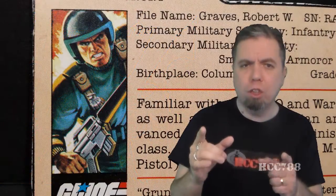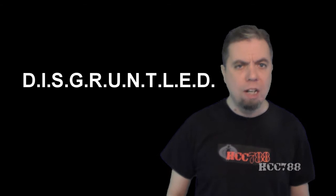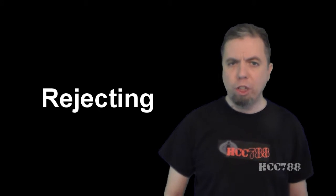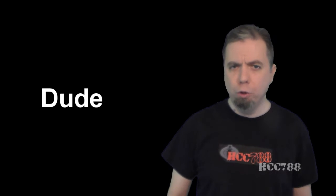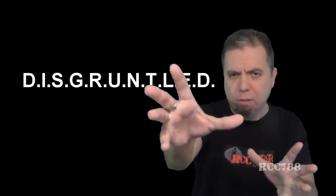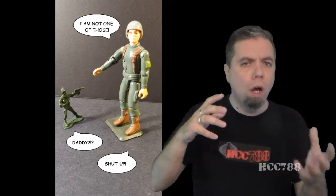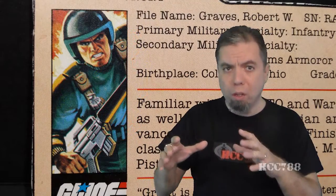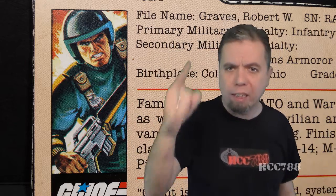That's why I'm going to do something about it. I am forming a political action committee to get some respect for Grunt. We will call ourselves Disgruntled, which stands for Defending Infantry Soldier Grunt, Rejecting Unfair Treatment for Lola's Educated Dude. I'm not good with coming up with acronyms — that's not the point. The point is Grunt deserves some respect. Grunt really is the core of what G.I. Joe is — not just the toy line, but going back to when that term was first coined. So Disgruntled will fight for Grunt, defend Grunt, march as Grunt marched, and win Grunt the respect he deserves.